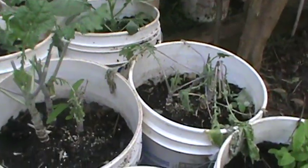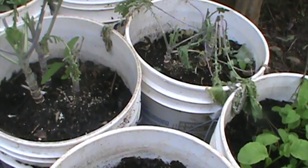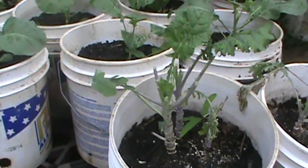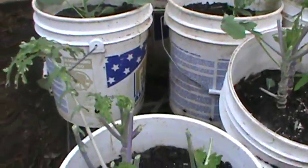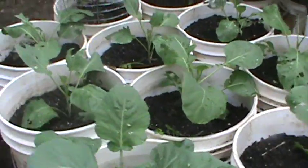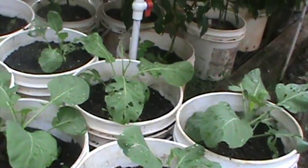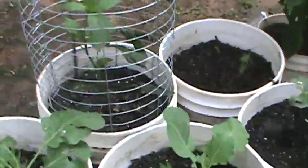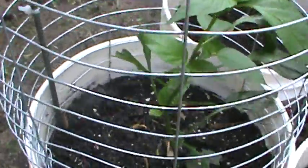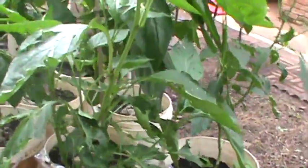I think this triple curl kale or Russian kale — I can't remember which one it was — I think it's just about done, so we're going to see if it's going to come back. Back here we have some collard greens that we grew. And then over here is another green pepper plant that I had laying around; figured I'd go ahead and get that one planted.